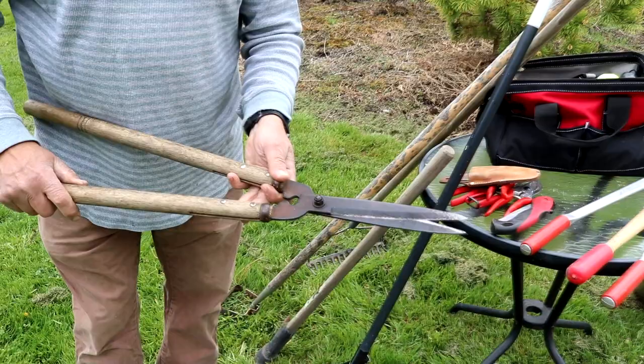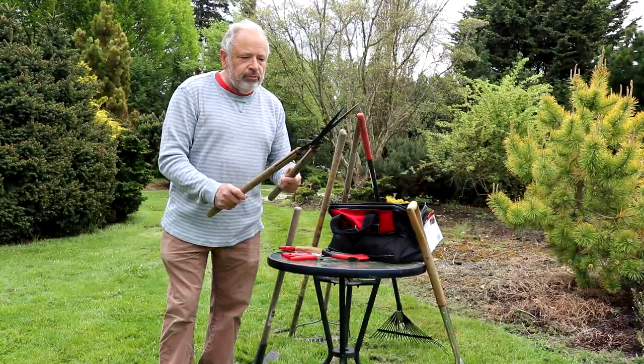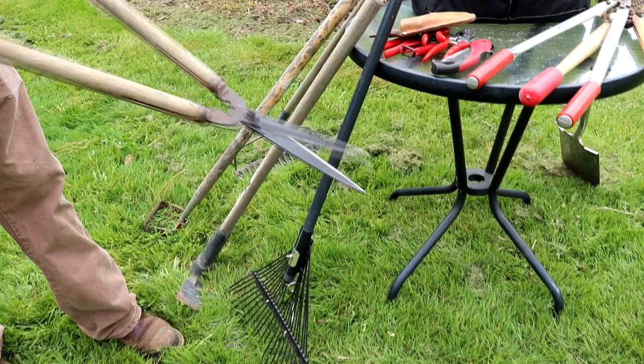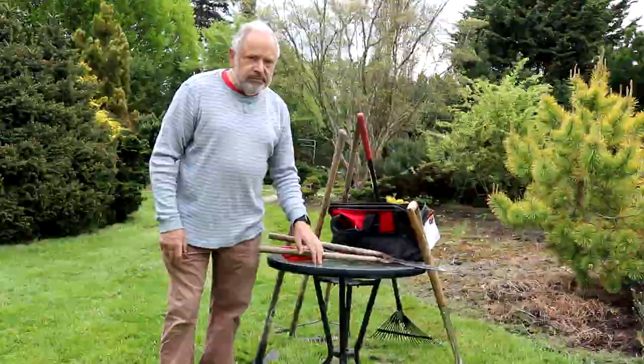These are some hedge pruners and these are really nice ones. These would retail for right around close to a hundred dollars, but I've had these for almost 20 years. I bought them used from another landscaper and I use these all the time — they have a little longer reach to them. He was told they last a lifetime, and they lasted him until he had to get rid of them. Then I bought them and I've had them for 20 years since and they're still working great.